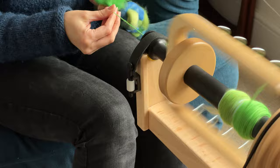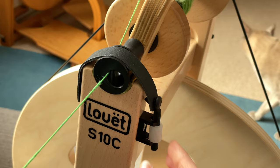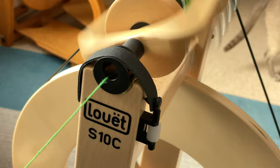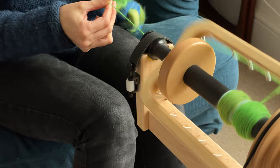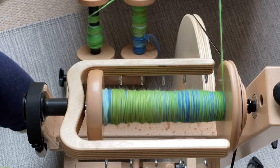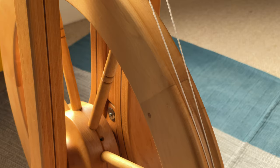Irish tension wheels also tend to be easier to treadle, which a lot of people appreciate. Just like scotch tension, you do have to make slight adjustments as you fill the bobbin, but in my personal experience I tend to need less adjustment on an Irish tension wheel compared to a scotch tension one. Top tip: Irish tension wheels can double as a bobbin winder, so if you're a fan of rewinding your yarn before plying, this might be useful for you.